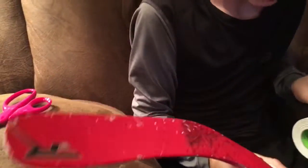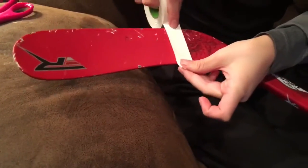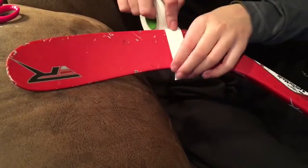Hey guys, Devin here from Wolfpack Hockey. I'm going to show you guys how I tape my hockey stick. For this video, I am going to be using my CCM hockey stick, the RBZ150. I like this stick a lot, so I'll show you how I tape it.